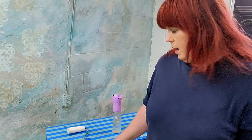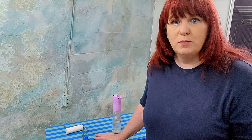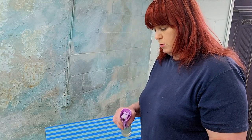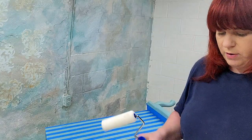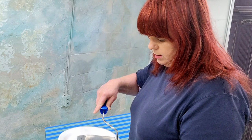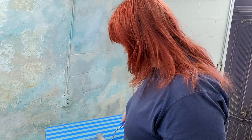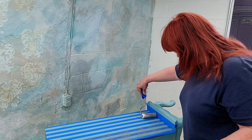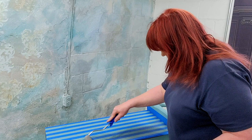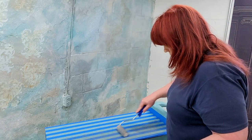Now our top coat has dried and we're going to go ahead and paint those stripes on. I'm going to use some silver metallic paint — something I haven't done in quite some time. Don't use a dry brush or dry roller, so just give it a little spritz. I've got my metallic paint poured onto a paper or plastic plate. I'm going to offload some of that onto the plate and start rolling.